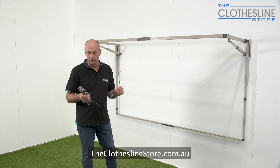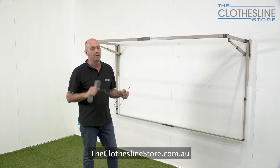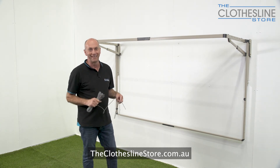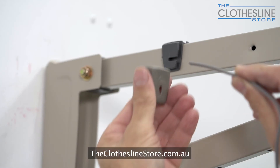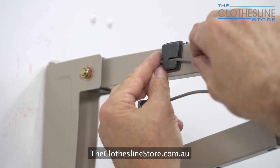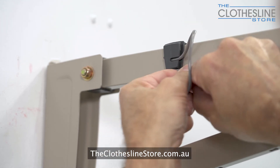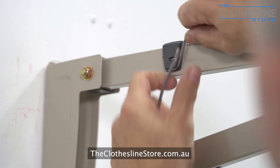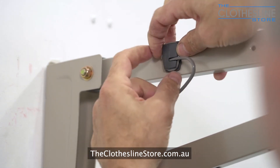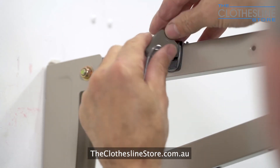Now it's time to fit the cord. Here's a quick tip: unravel the cord before you start — it makes the job a whole lot easier. Get the end clip, put it on, and thread the cord through the end clip. Pull it firmly and tie it around. Put the clip on and then thread the cord.